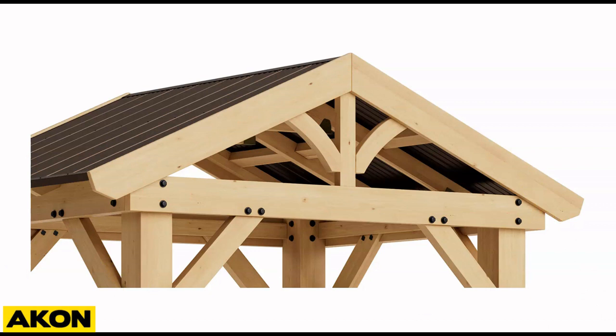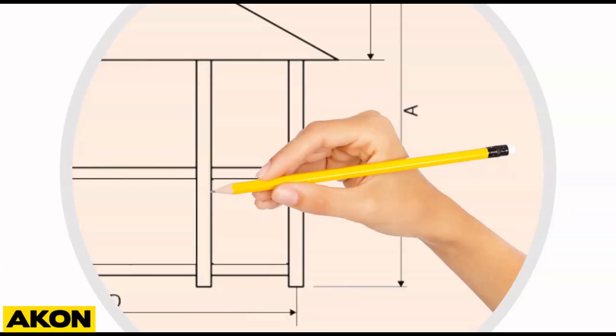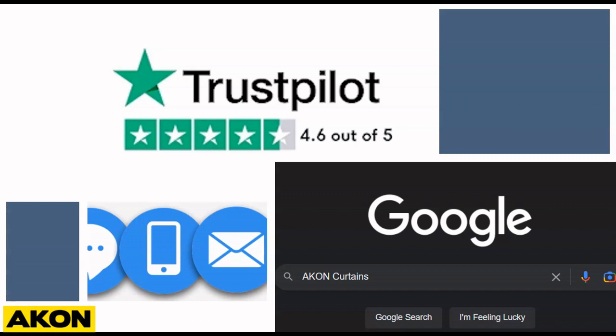Now it's really simple, but keep in mind that it's always a case-to-case basis. Some would want to have doors, some would want to have zipper openings, twist locks, pockets, or irregular shapes — there are so many possibilities that we can do. If ever you get confused with anything, just Google Akon Curtains and feel free to give us a quick chat, email, or call and we'll be happy to help. Thank you and keep safe.